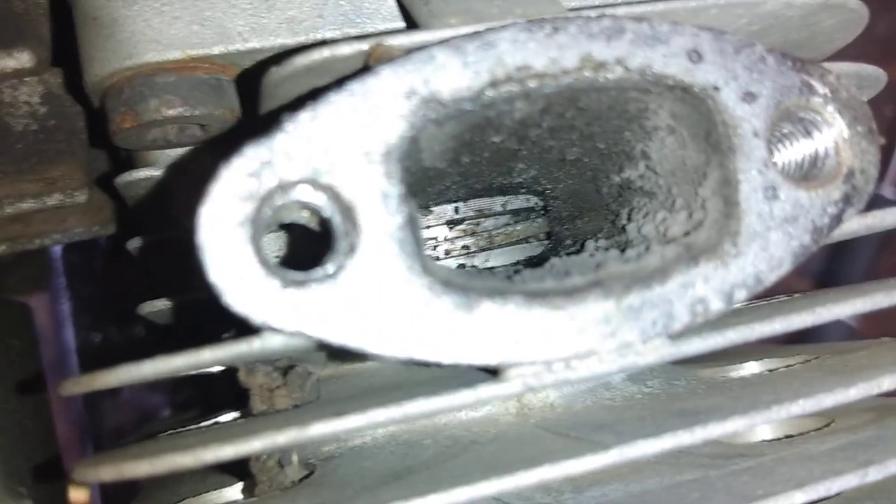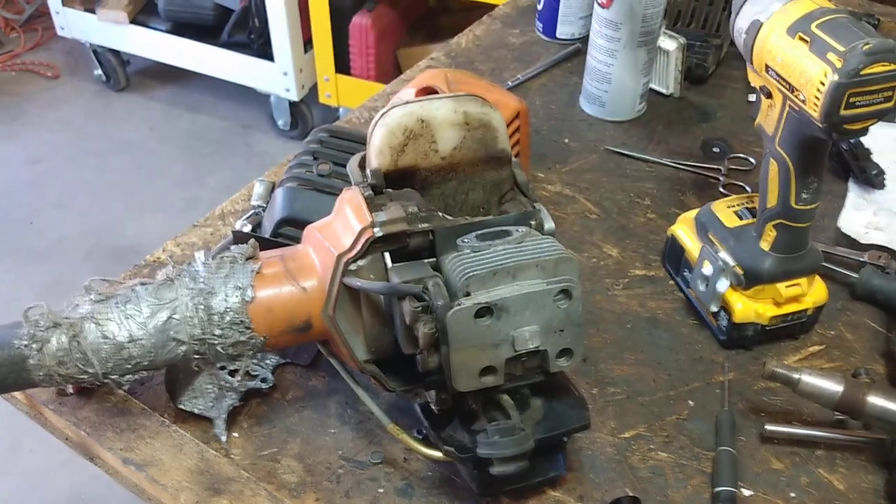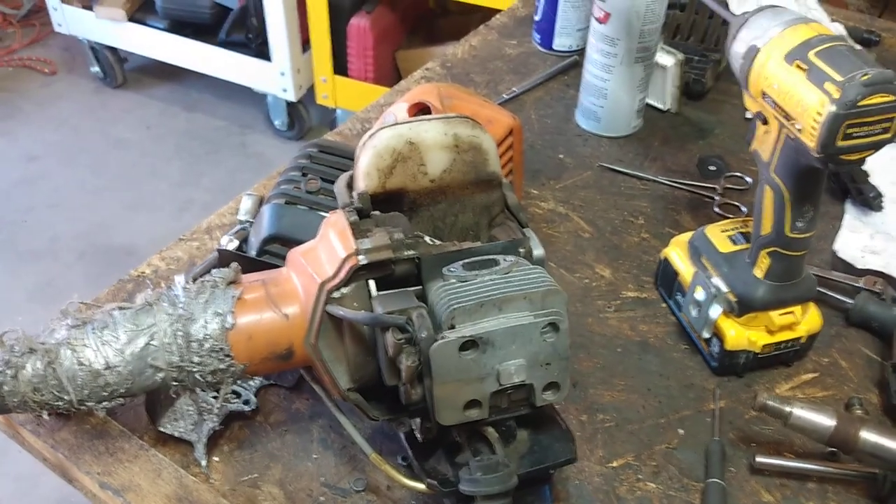Anyways, this bad boy needs a rebuild big time. That's it, I just wanted to share that with you guys. Crazy, eh? I'm out.